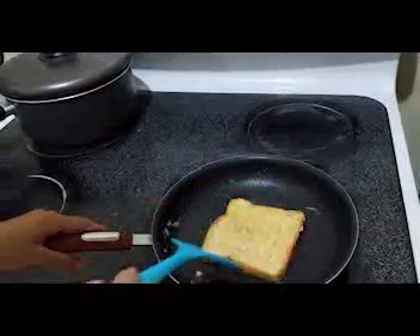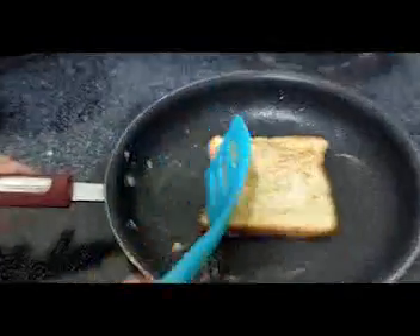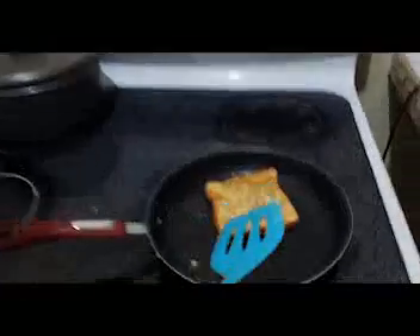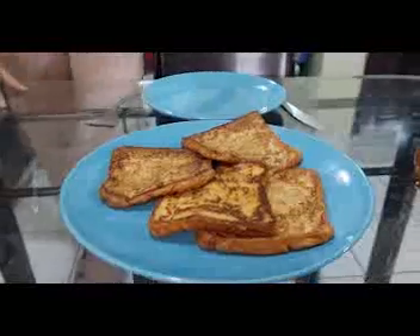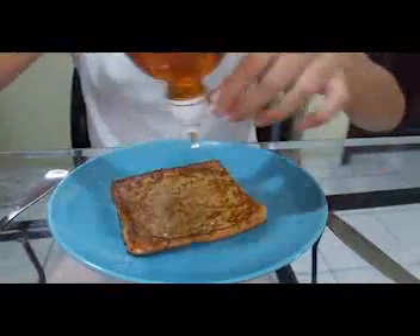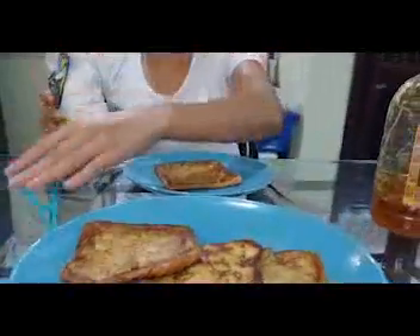Now we're done. Let's see how the other side is. We need to leave it 2 minutes per side — sometimes they cook well. Now that we have our French toast, let's enjoy the meal. We can add some honey or whatever you like — honey and some powdered sugar.